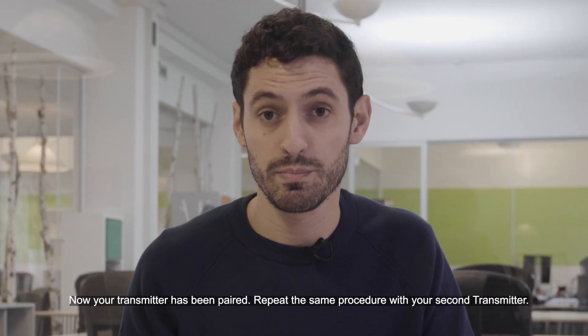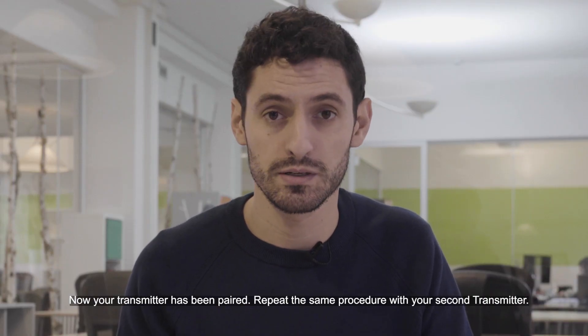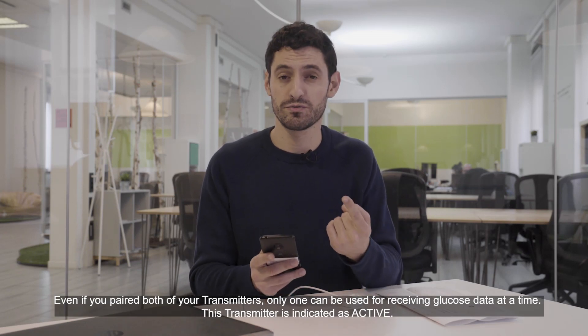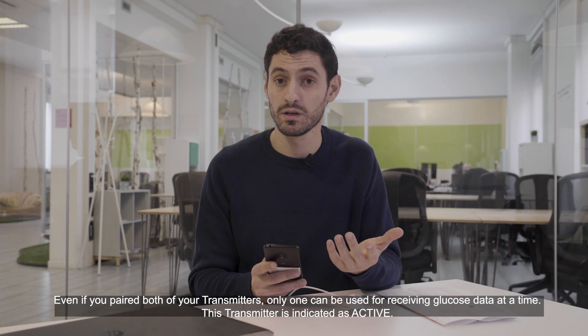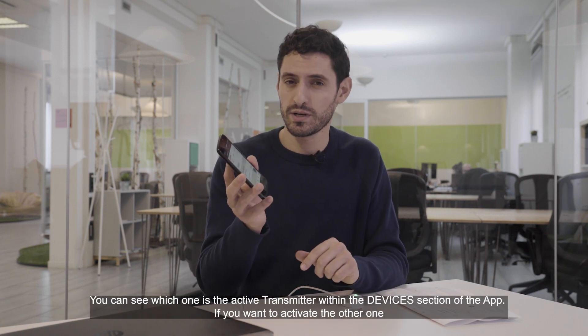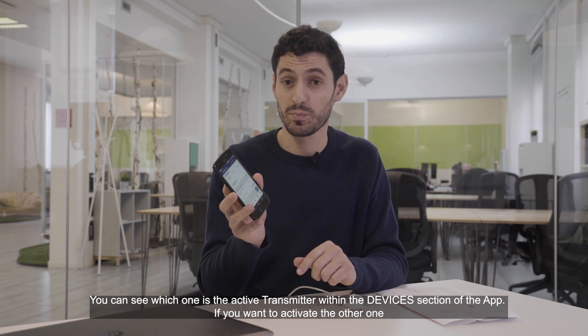Now your transmitter has been paired. Repeat the same procedure with your second transmitter. Even if you paired both of your transmitters, only one can be used for receiving glucose data at a time. This transmitter is indicated as active. You can see which one is the active transmitter within the devices section of the app.